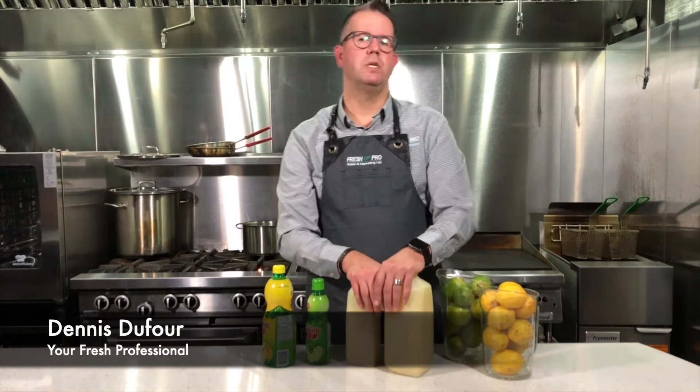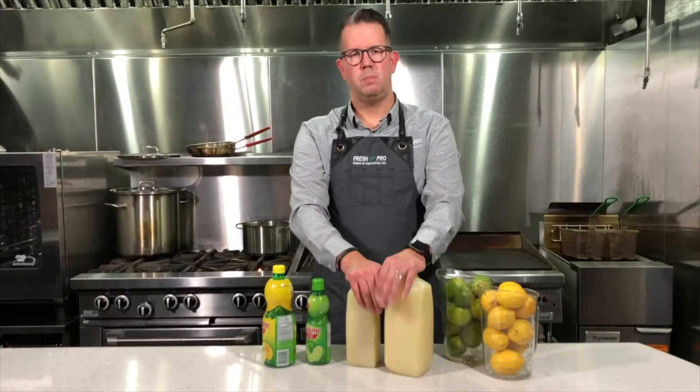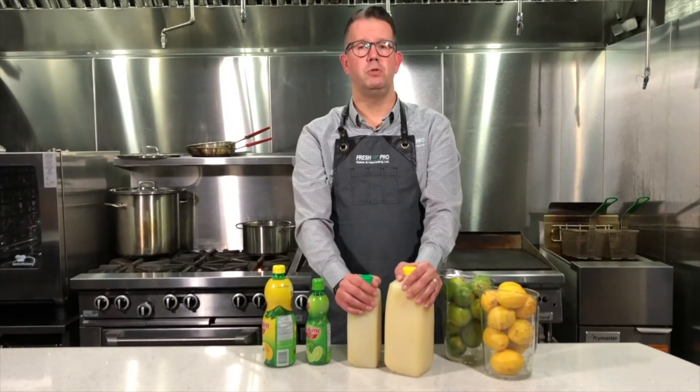I'm Dennis Dufo from Fresh Pearl Sales and Marketing. Today we're here to talk to you about Sun Archer fresh juices. If you're looking for a front-of-the-house drink mix, recipe additive, or a flavor enhancer, look no further. Sun Archer has 100% fruit juice just for you.